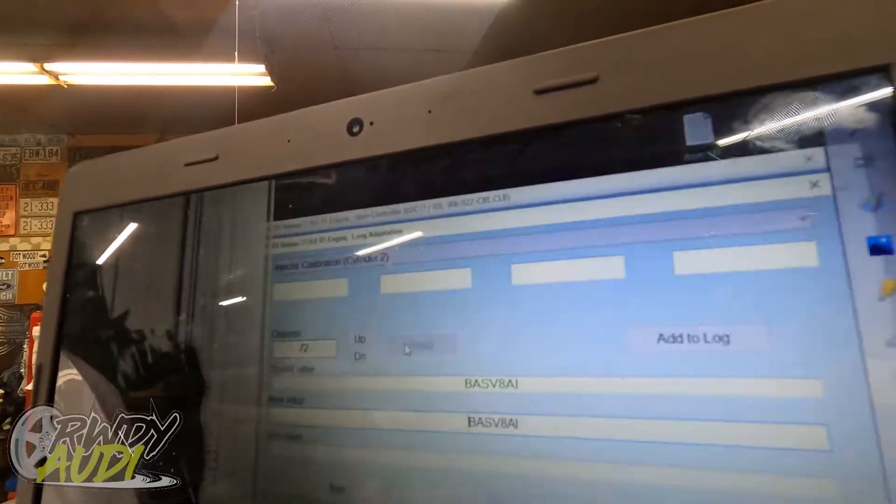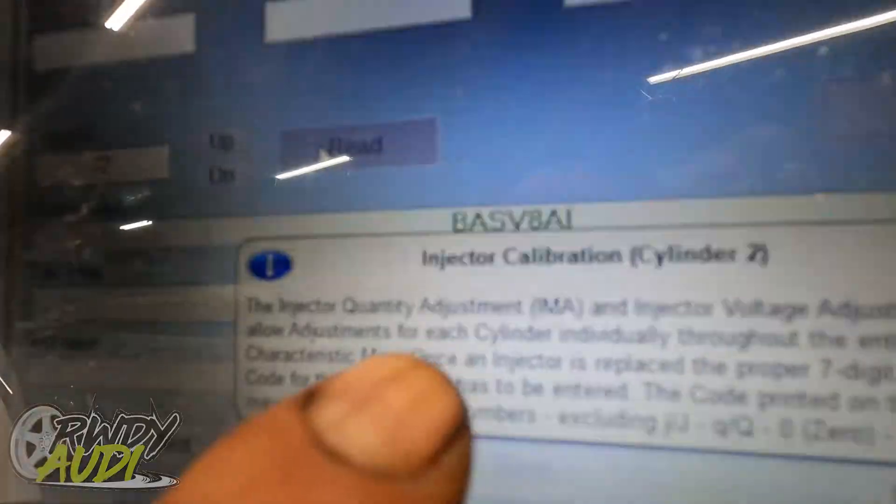Now we need to go up to channel 72, read cylinder number two, and then rinse and repeat for the rest of them. You want to do this for all four, six, or eight injectors, depending on how many you might have in your TDI. Go ahead and program the rest of your fuel injectors, and then we'll come back to the next step.